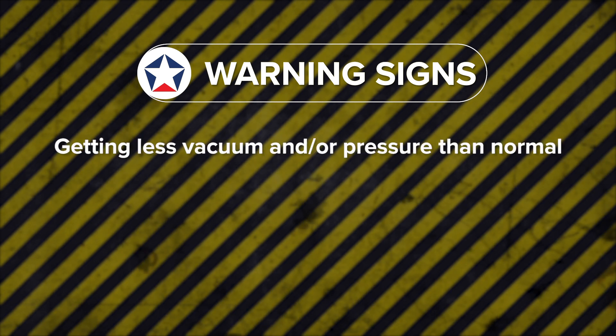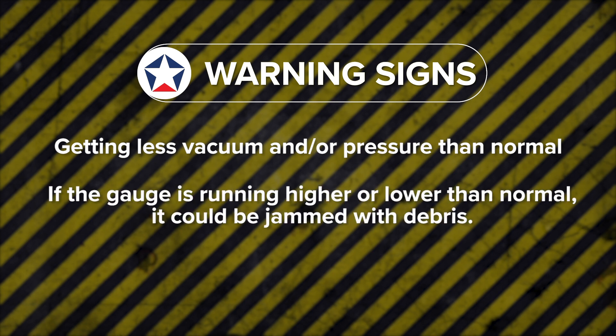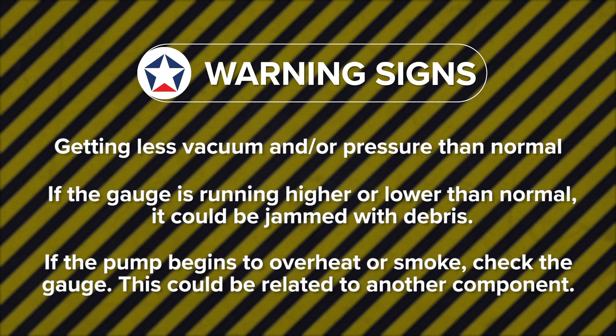Some warning signs to watch for: if you're not getting the vacuum or pressure you normally get, or if the gauge is running higher or lower than it should, it could be jammed up with debris. If the pump is starting to smoke or overheat, check the gauge — but keep in mind this could be related to another component.